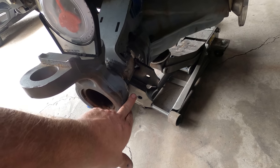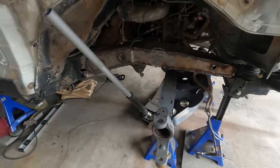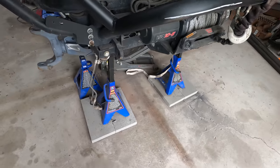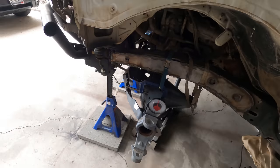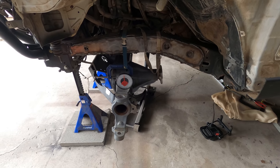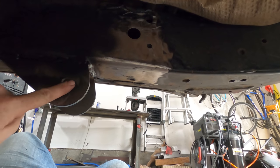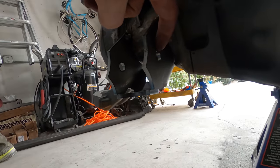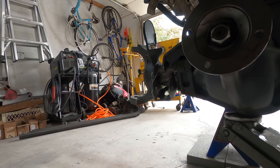I've got the lower link mounts tacked on driver's side and passenger side, and Ken and I got the axle all set — centered under the vehicle, at the right distance forward and backward, and at the right caster angle. Now we can get the length for the lower links, which is done by measuring from the center of this hole to the center of this hole. For this setup that came out to be 40 and a quarter inches.